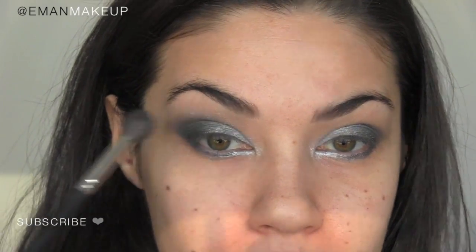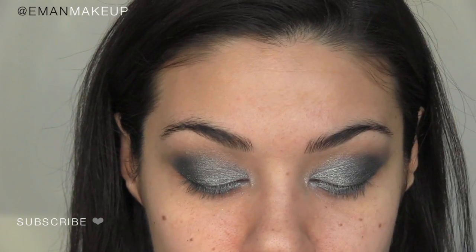Blend out that outer corner really gently just to soften the edge. I'm using my blending brush, Mint 20, applying very little pressure — I just want to soften that edge so it doesn't look like a hard line. I'm going to repeat the same steps on the lower lash line, but this time using my pencil brush, the same thing we did up top.